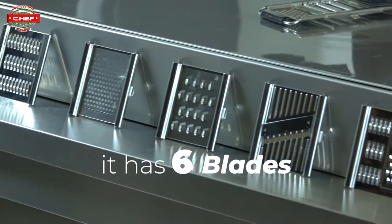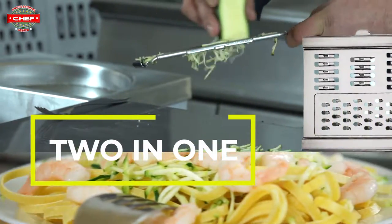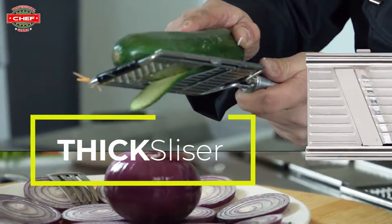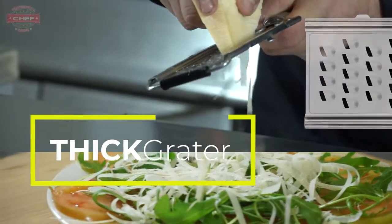It has six different blades. Let's start off with the three-bladed slicer — two-in-one, julienne cut and thin grater. The thick slicer you can use for almost everything. Here we have the old-time favorite thick grater.